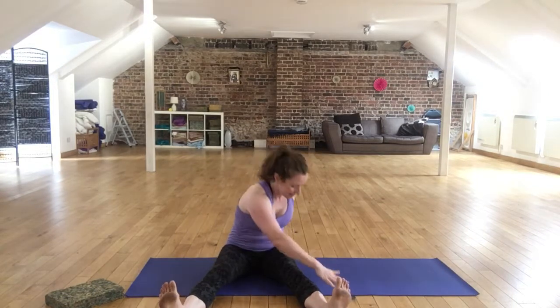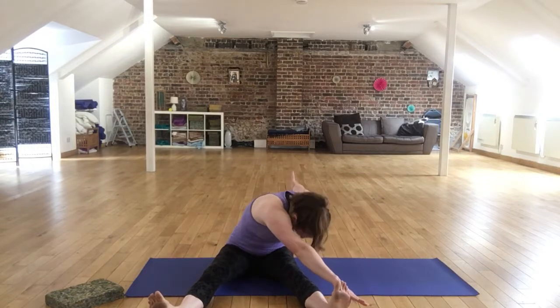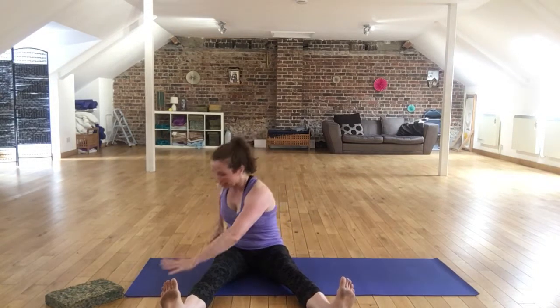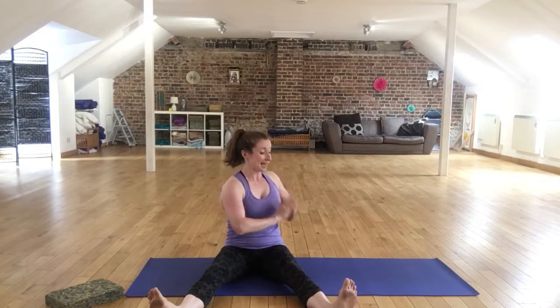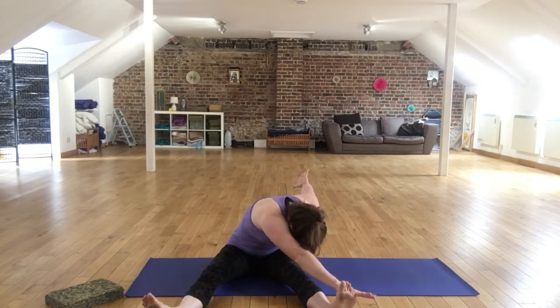Breathe out, rotate and lean. Breathe in, come back. Breathe out, rotate and lean. Breathe in, come back. And you can do exactly the same thing with the hands in your W position or your lengthened arms. This is our full saw.